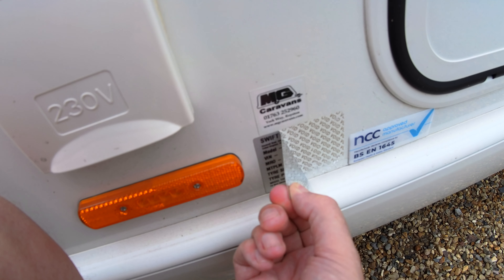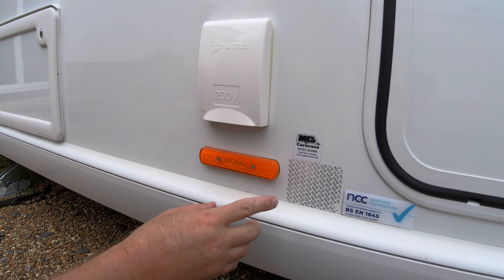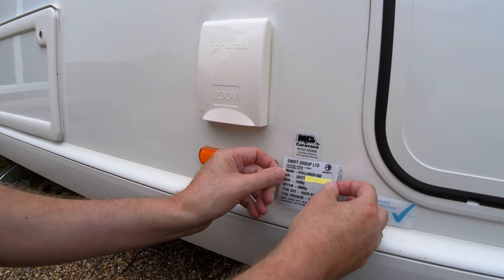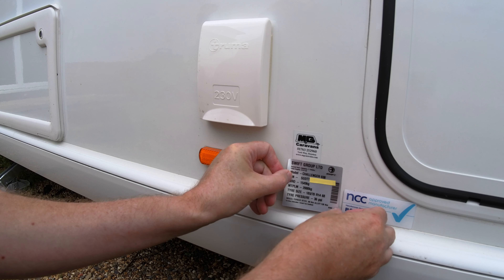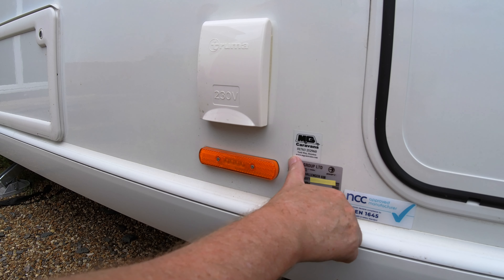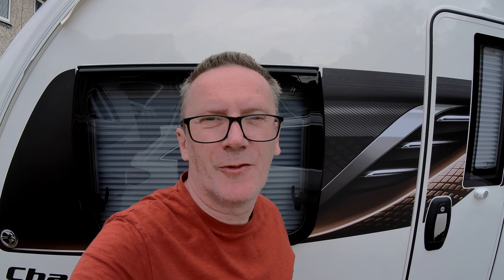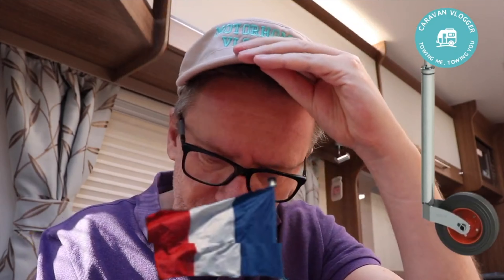I'm going to take it off. It's a bit sticky — I'm not going to take that off fully, so I'll just put the new one over the top of it. Fits like a glove — there you go, weight plate upgraded.